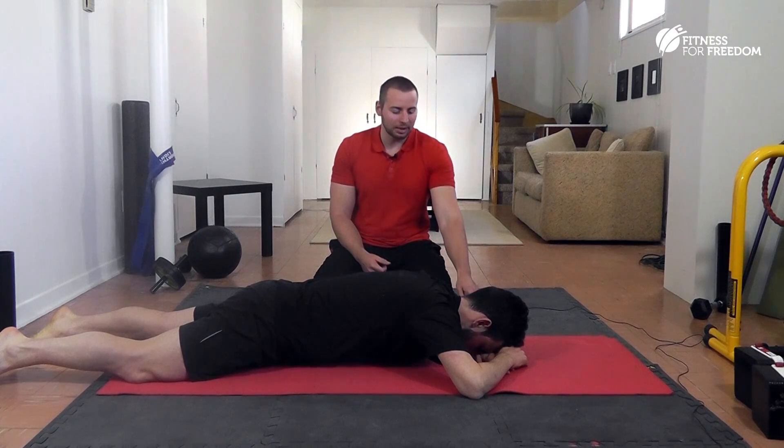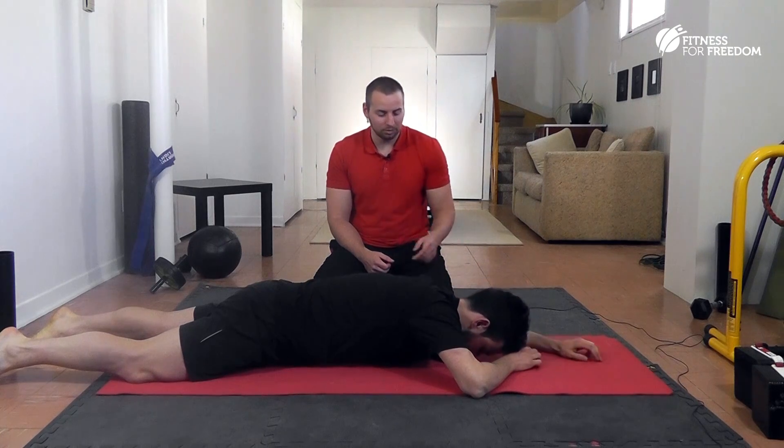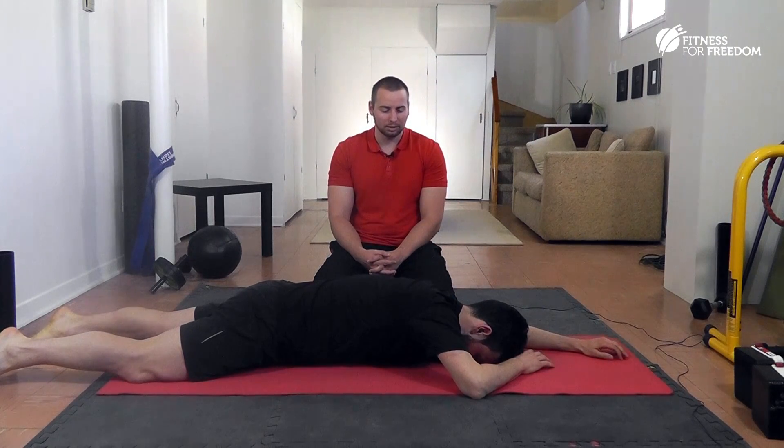You can make this worse by extending the arm on the same side. So extend your arm a little bit. One more deep breath like that.